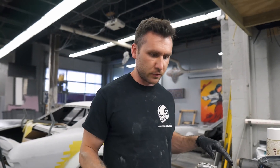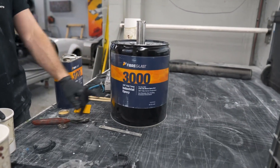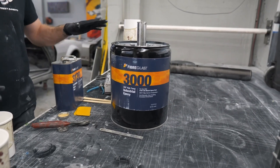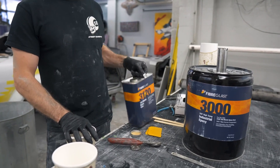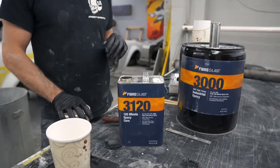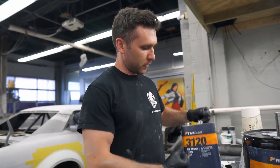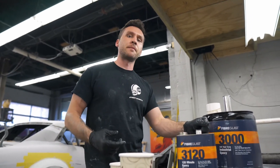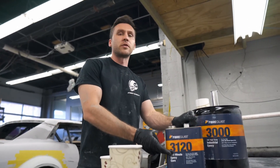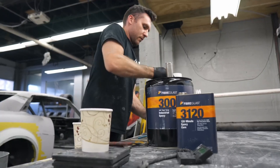Now that we're laying the carbon up, we're going to start with our System 3000 high temp epoxy. This gets mixed at a weight ratio of 100 to 18 — just slightly different than the surface coat. This is a 120-minute epoxy cure, so we'll have plenty of time. A lot of the 2000 series stuff we've been using is 60 minutes, so this is literally twice as long.